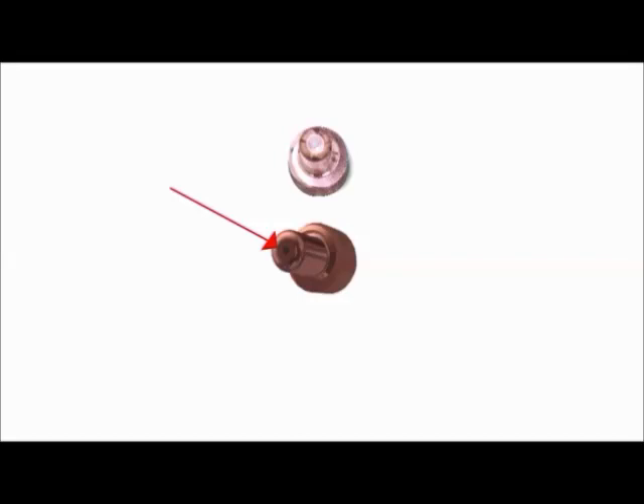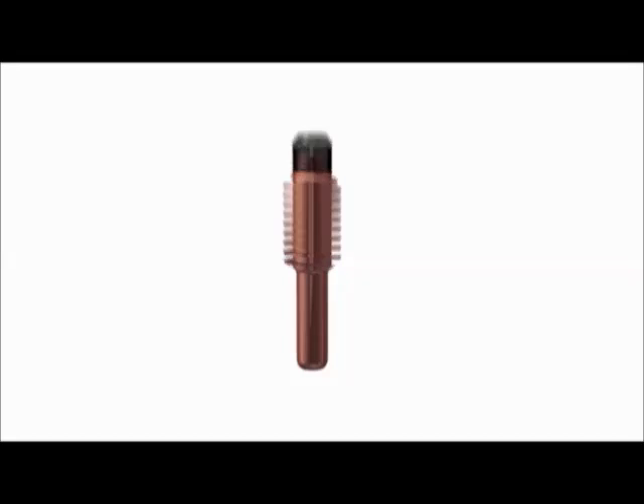This insert must withstand the extreme heat of the plasma arc. Now let's take a close look at that insert. As it wears, the insert will slowly erode, forming a small pit in the centre of your electrode.